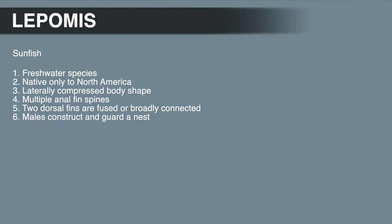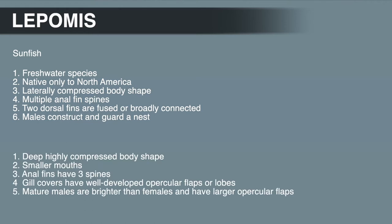Sunfish, like all centrarchids, are freshwater species native only to North America. They have a laterally compressed body shape, the anal fin has multiple spines, and the dorsal fins are fused or broadly connected. The males also construct and guard a nest. Characteristics that distinguish sunfishes from other centrarchids include: a deep, highly compressed body shape; smaller mouths; three anal fin spines; well-developed opercular flaps; and mature males that are brighter than females with larger opercular flaps.